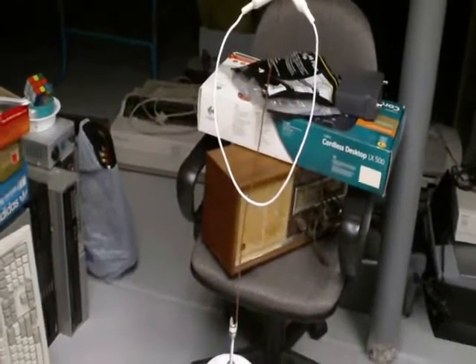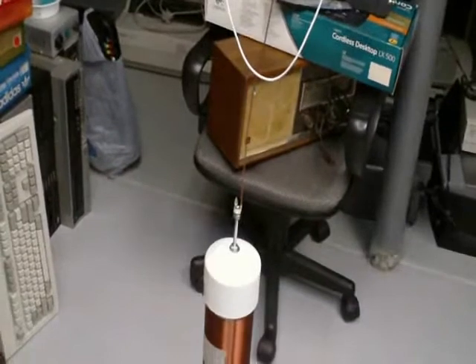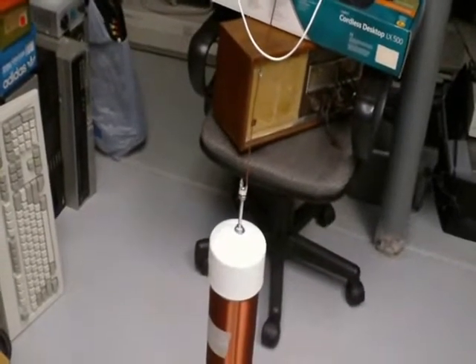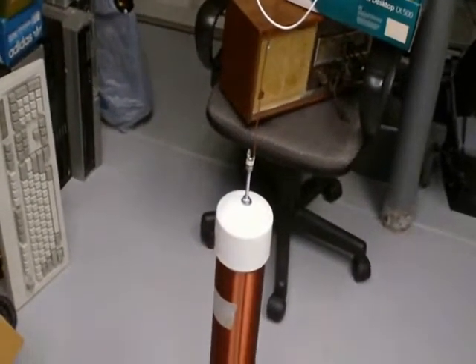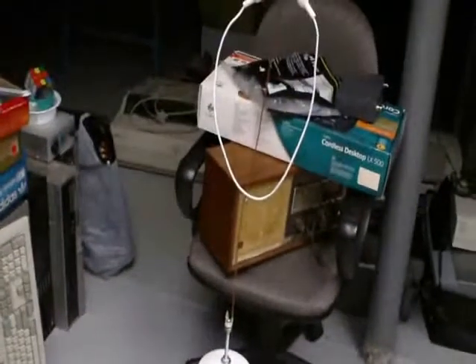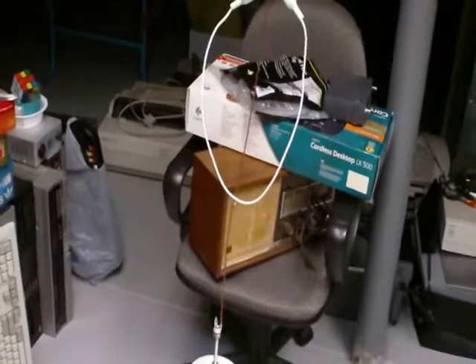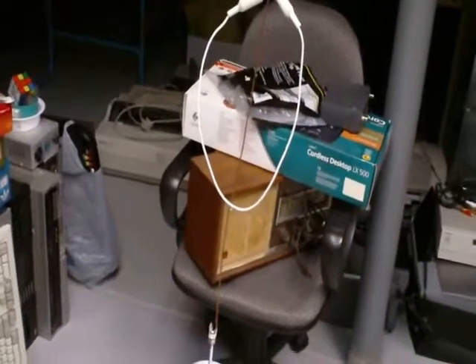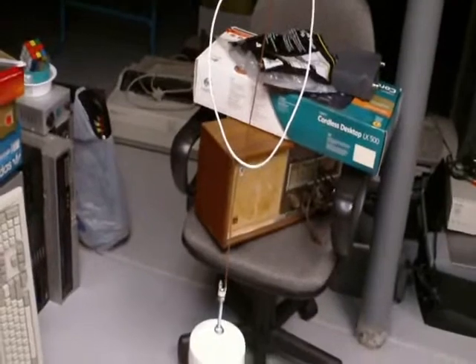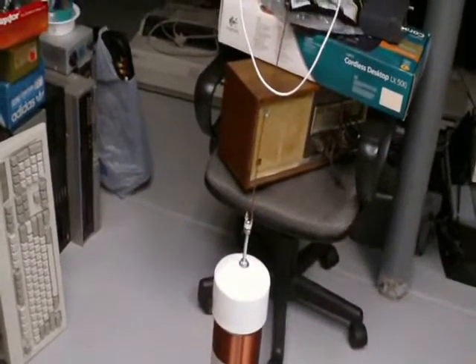I'm taking this quick video to take a snapshot of the progress for the wireless electricity demonstration setup. We have here the transmitting coil. I was not able to use the toroid on the transmitting side, since that would have required me to alter the number of turns on the resonator, and I didn't want to have to do that.